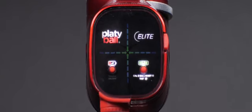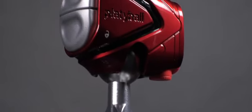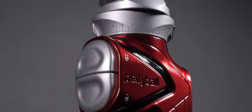PlatteBall is a revolutionary tripod ball head mount that has an inverted design. Let's take a look at what you can do with it.